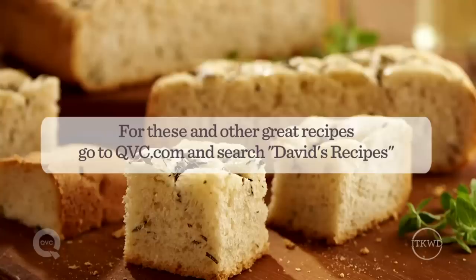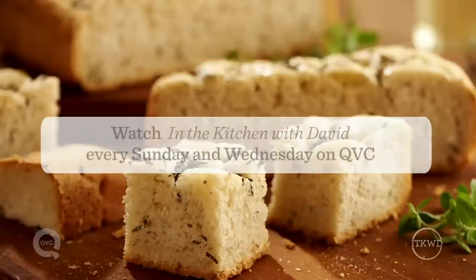If you're looking for my how-to videos for any of these recipes, check them out on YouTube. And for 500 more of my recipes, go to QVC.com and search David's recipes.